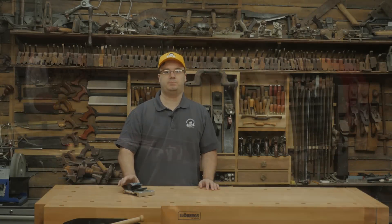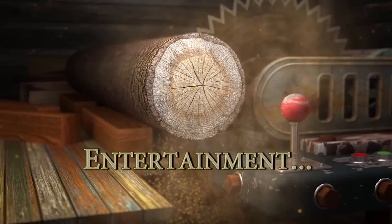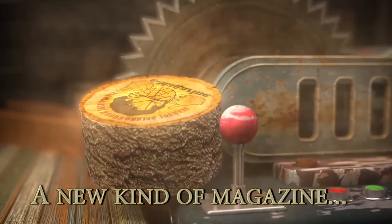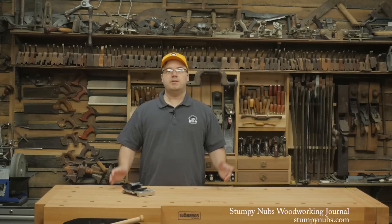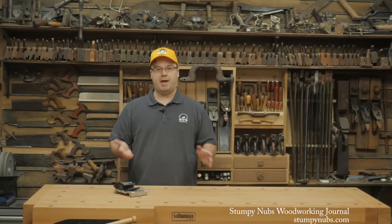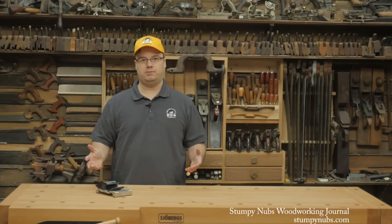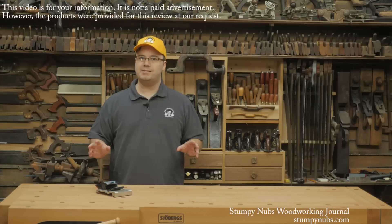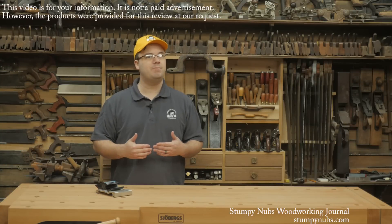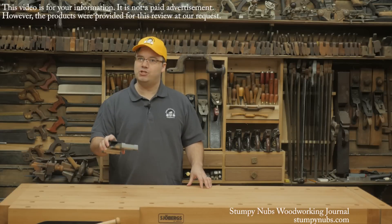Hi, I'm Stumpy Nubs, and this innovative tool may change the way you sharpen. Sometimes I just want to sharpen a chisel fast — no plugging things in, no angles to set, no hassles. You may be able to just walk over to a stone and hold the precise angle freehand, but that takes a lot of practice, and many never seem to master the technique. If you're one of those people, this neat little setup may be just what you're looking for.